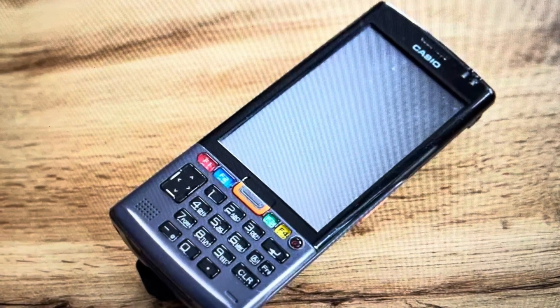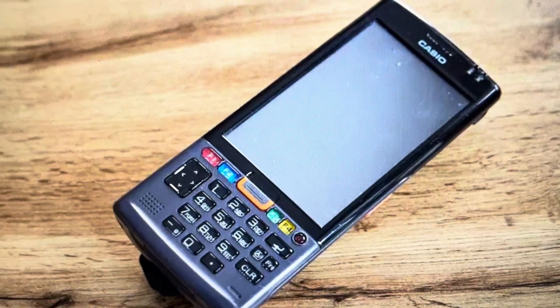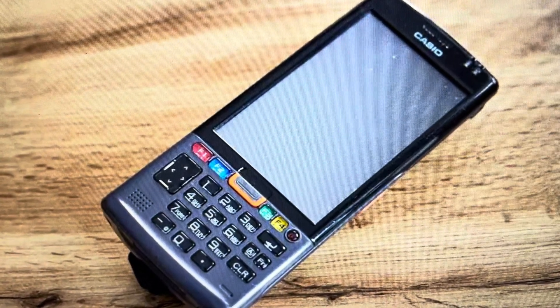Hey everybody, this is a quick video in case you have a Casio ITG500 handheld terminal and you need to do a hard reset to the factory defaults on it.